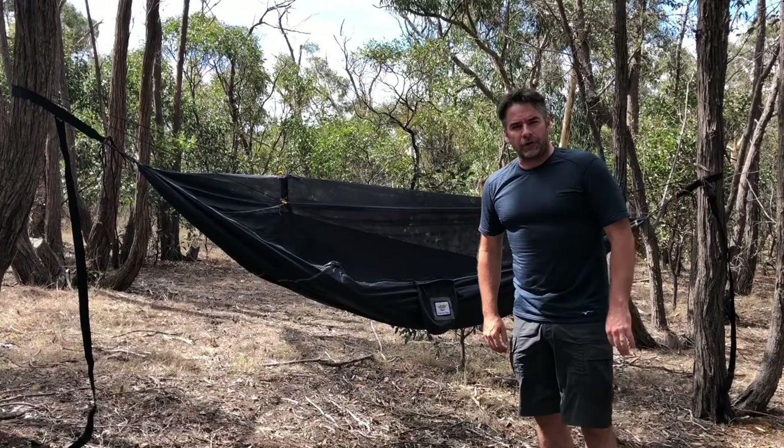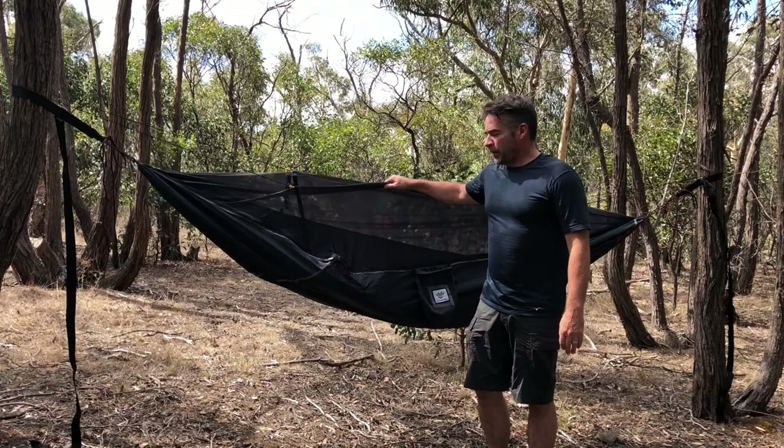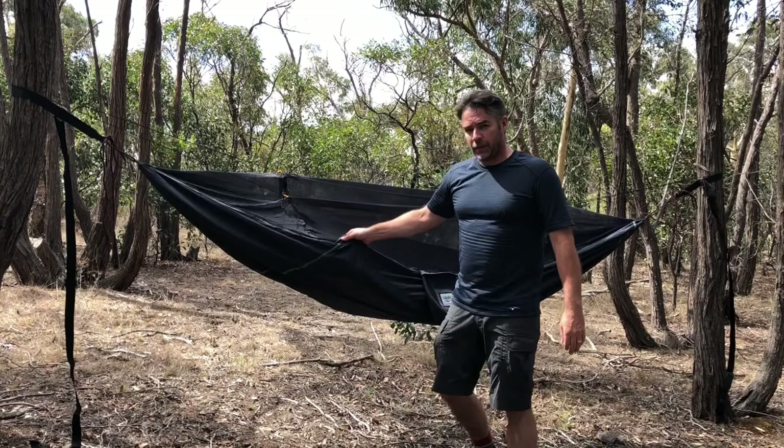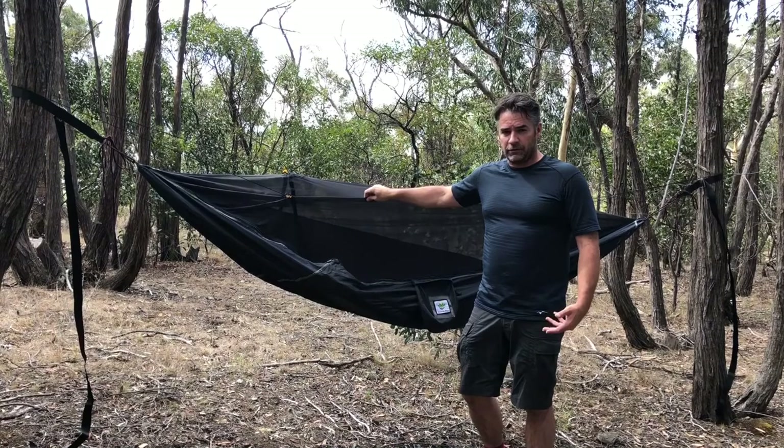G'day, Darren Edwards here from Trailhiking Australia. Today I wanted to show you the Skybed Bug Free by Hammock Bliss. It's a flat gathered end hammock with built-in bug protection. The main construction is ripstop nylon, with the top being a no-see-um mesh with 2100 holes per square inch — a fairly fine mesh that lets the hammock breathe and allows air flow, but won't let any bugs or critters in during the night.